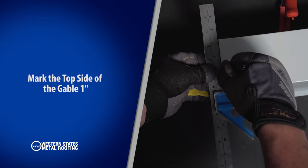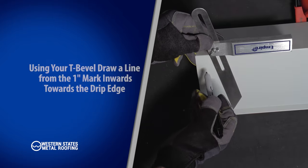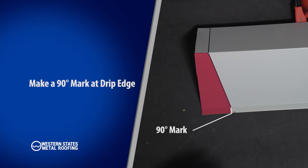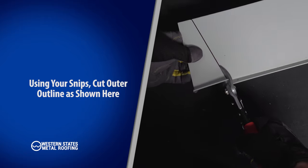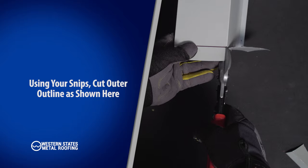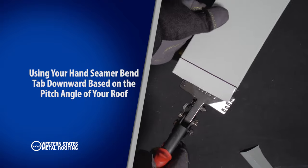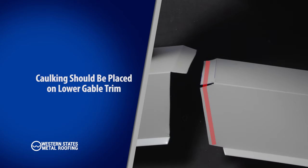Mark the top side of gable one inch. Using your previously locked T-bevel, draw a line from the one-inch mark inwards towards the drip edge. Make a 90-degree mark at the drip edge. Using your snips, cut away at the outer outline as shown in red. Using your hand seamer, bend the top side tab downwards to the angle of your roof. Before fastening, apply silicone sealant to the gable as shown.